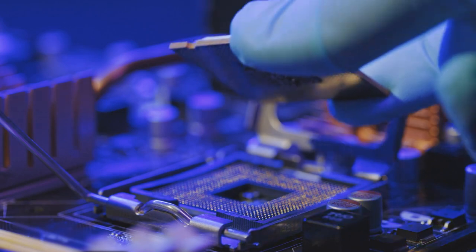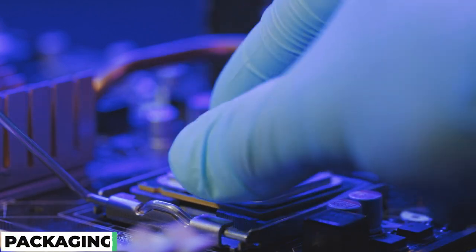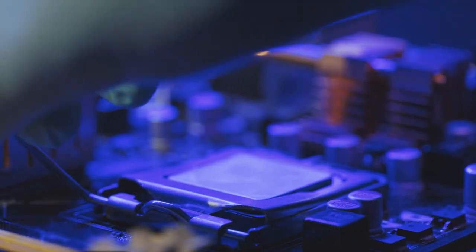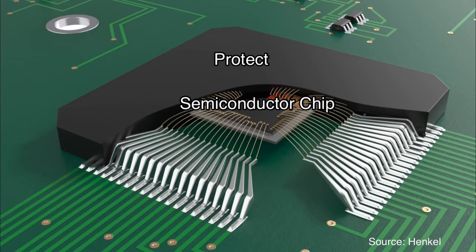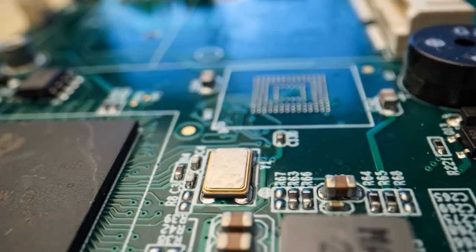Finally, the microchip undergoes a process called packaging, which involves enclosing it in a protective casing and attaching it to a lead frame. This allows the microchip to be connected to other electronic components and integrated into electronic devices.